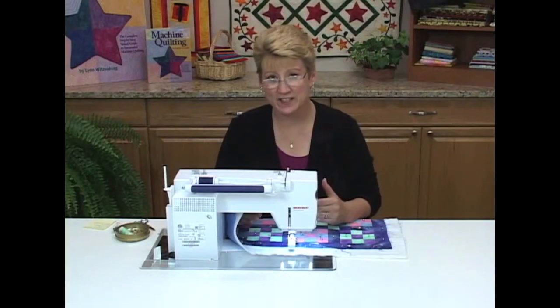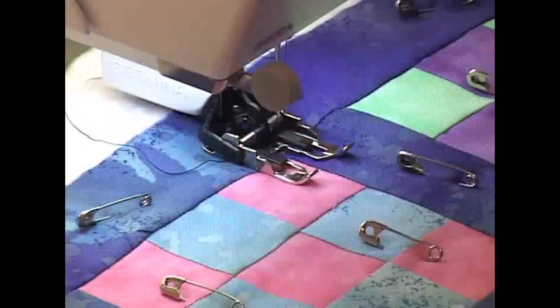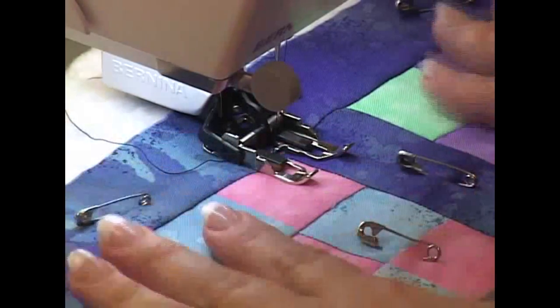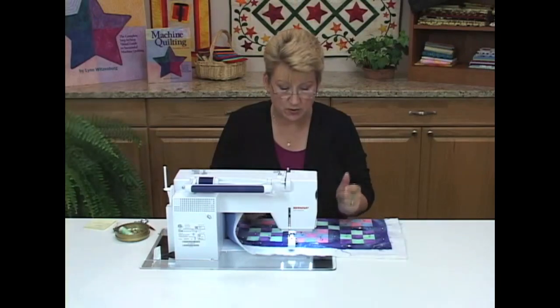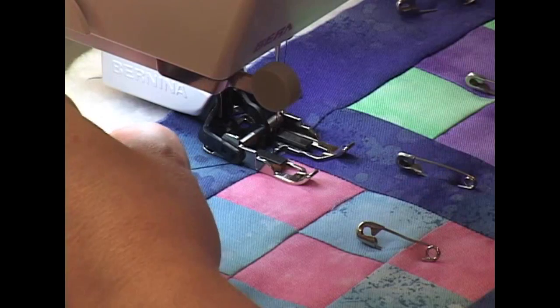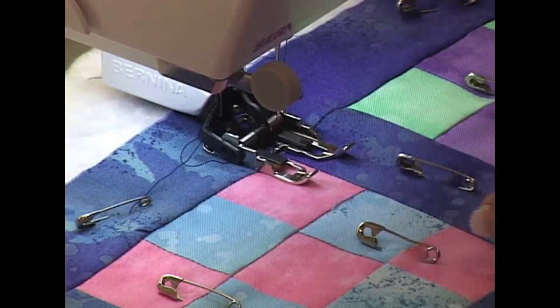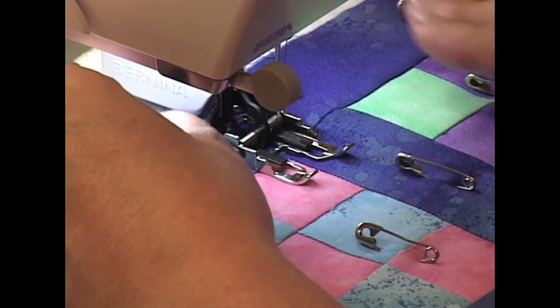Now we're going to talk about stitching in the ditch. Right now I've got my walking foot on, so my feed dogs are up, and the machine is going to guide the fabric through. The first thing you do is pull up your bobbin thread right at the spot where you want to start stitching in the ditch — stitching right in that seam line. It just accents blocks and piecing, so it's something I do quite often.